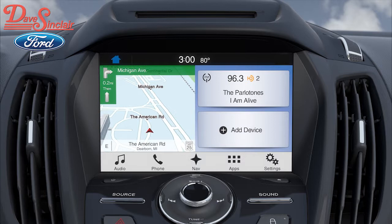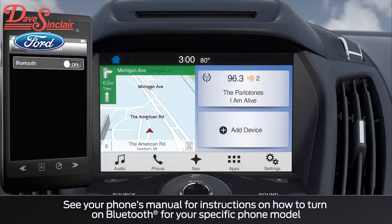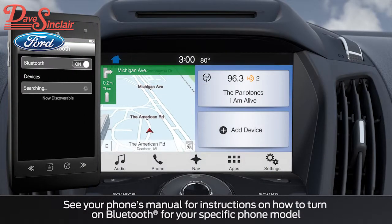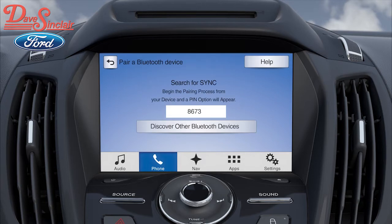Let's get started. First, make sure the ignition is on, your vehicle is in park, and your phone is turned on. Now, turn on your phone's Bluetooth feature so that the SYNC 3 system can connect to your phone. Touch the phone icon at the bottom of the screen, and then press the Add Phone tile.